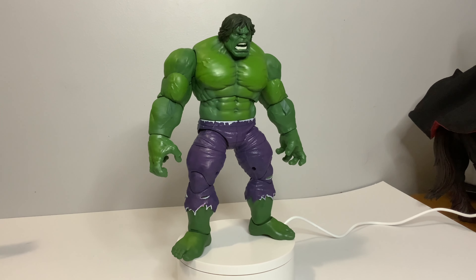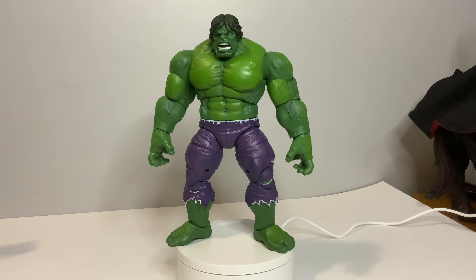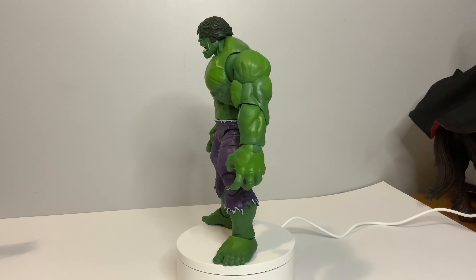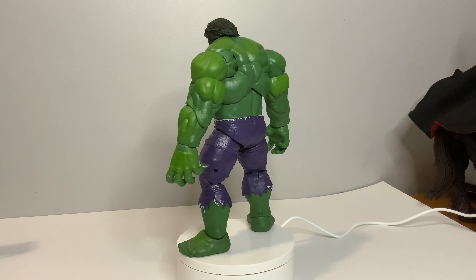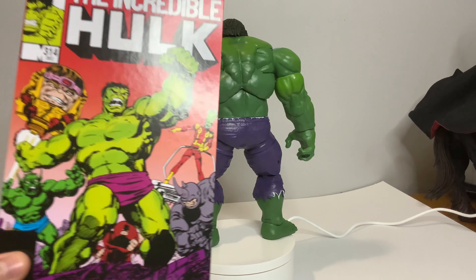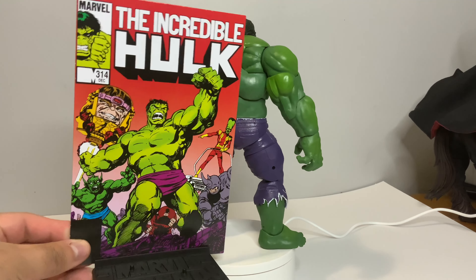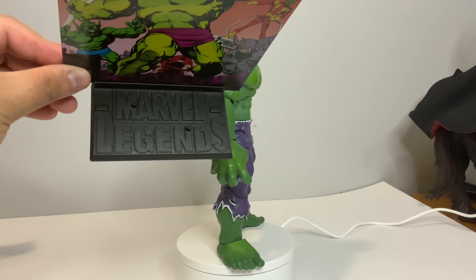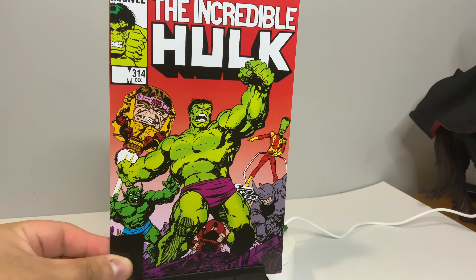With this Marvel Legends 20th Anniversary series they are celebrating 20 years of Marvel Legends through Hasbro taking it over from Toy Biz. And so with that we get this homage back to Toy Biz with that retro Marvel Legends logo as well as this series one Hulk issue.